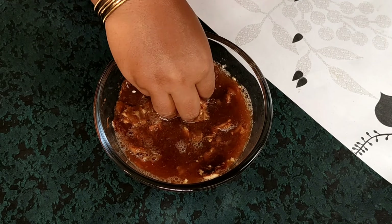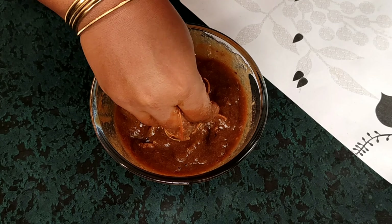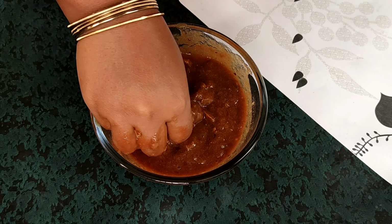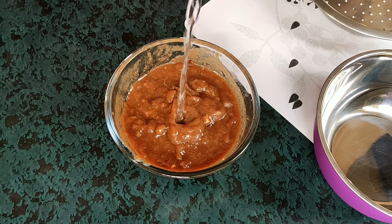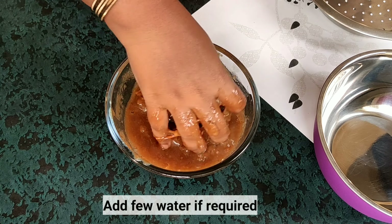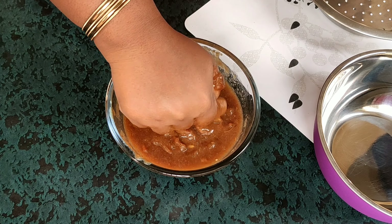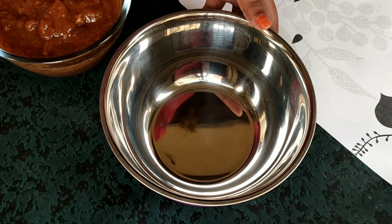We will put the gel in the water and separate the paste from the waste. If we put it through the strainer, we will add more water and strain the mixture.